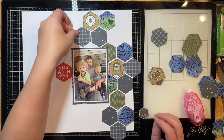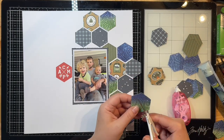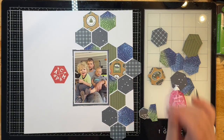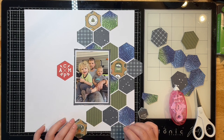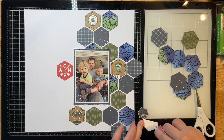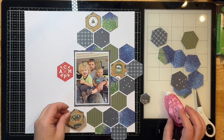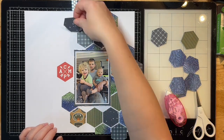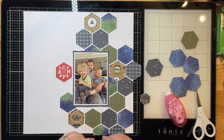I'm just adhering down the rest of my little hexes, keeping them in a vertical design, then trimming off the excess of the ones running off my paper. I'm scattering them around my page, making sure my colors are mixed up and filtering in some of those toner sheet hexagons — those are my favorites and they match the collection perfectly. I made sure to pick coordinating ink colors to go with the collection.